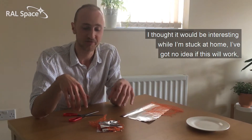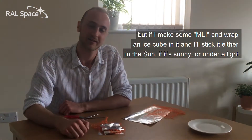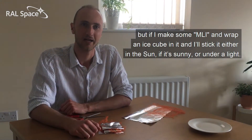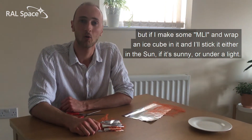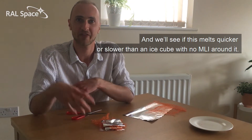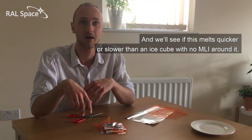I thought it'd be interesting while I'm stuck at home — I've got no idea if this would work — but if I make some MLI and wrap an ice cube in it and stick it either in the sun or under a light, we'll see if that melts quicker or slower than an ice cube which has no MLI around it. I hope it works.